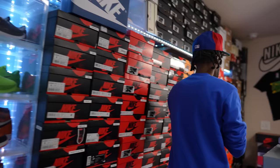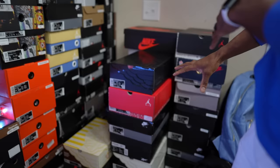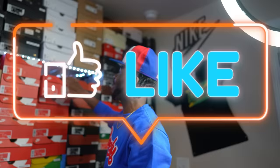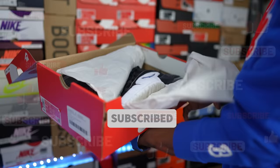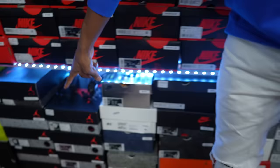Quick recap: on part one, I hit this side of the collection and went through everything scattered on the floor. Part two started with the Air Pennies — the Penny Ones — and ended at the Red Carpet LeBron 7, covering the whole entire bottom row. Now we are on part three.